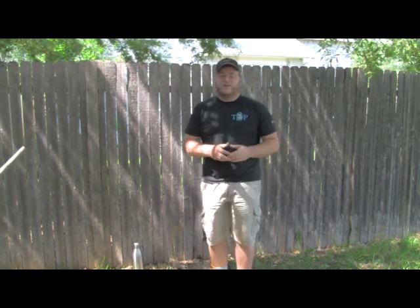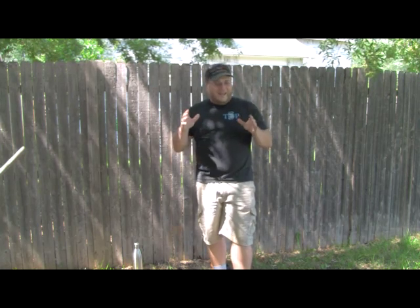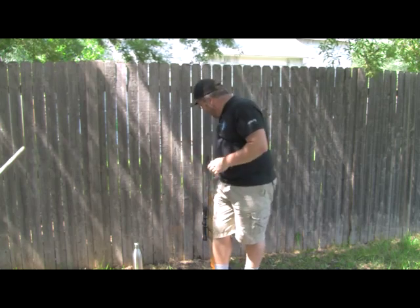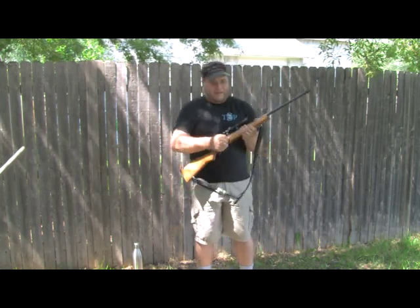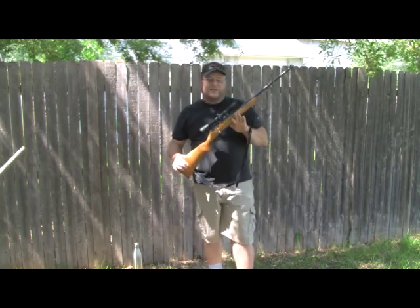I decided to do this video because I look at so many videos of so many people shooting online and I just think to myself — wrong, wrong, wrong. The reality is with any rifle, like any weapon picked up, it should be cleared and made sure it's safe.